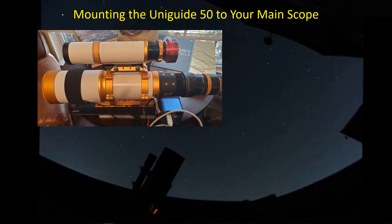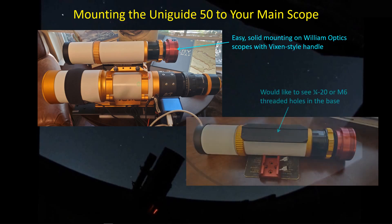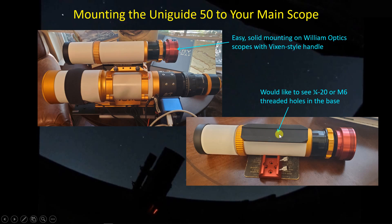Mounting the UniGuide 50 to the main scope, particularly if you have a William Optics scope, is very easy because William Optics are designing their handles now with a Vixen style interface so that the UniGuide just slides right in. They give you the thumb screws to lock it in place and it's a very solid connection. Of course, you can have a problem if you're trying to use the UniGuide 50 with other scopes and you don't have ready access to a Vixen style interface. One of the things that's a little irritating about the UniGuide 50 is that there are no attachment holes — you might expect to see a series of quarter-20 or M6 threaded holes so that you can mount it to some other scope, but unfortunately that's not the case.